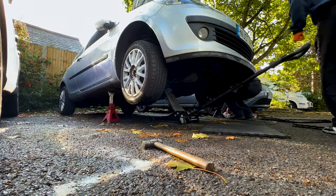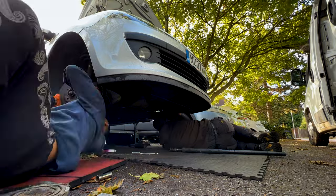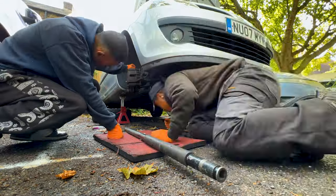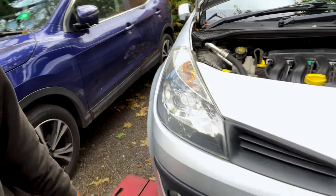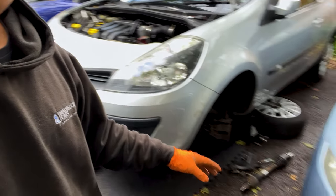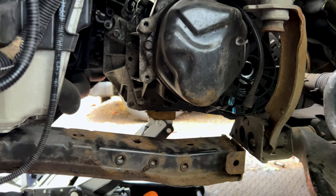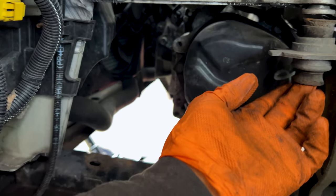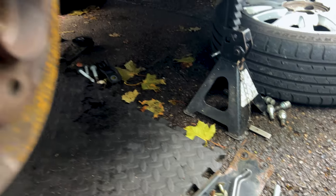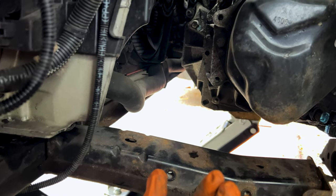We've taken everything apart. The drive shaft is right there, and the drive shaft and side support on the other side as well. A lot of people would remove the front subframe, but what I usually do is remove the 21mm bolt here and 21mm over here to free this up, then put a jack stand right below the subframe so you can move the gearbox — you can easily letterbox it.